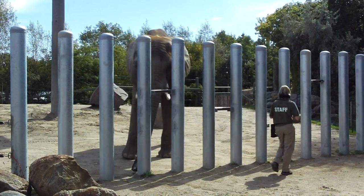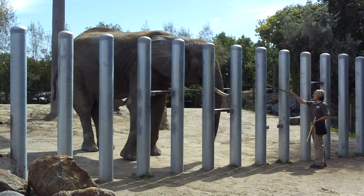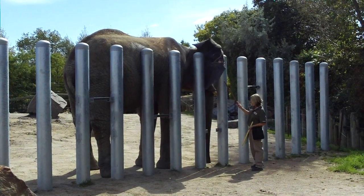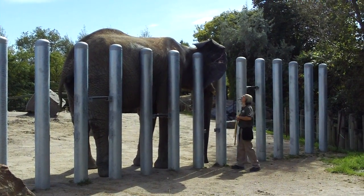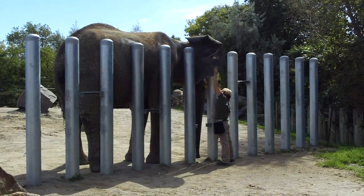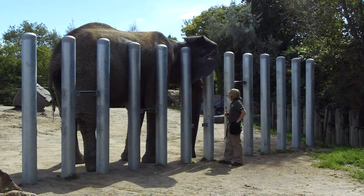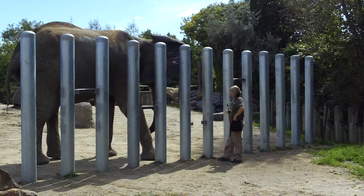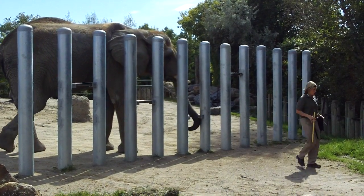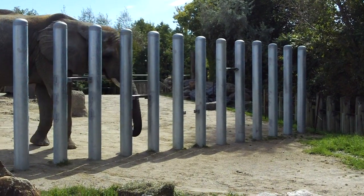Elephants rely on these giant ears to keep cool. They've got an intricate series of veins and arteries running through those ears, and very thin skin on both the front and the back. On a really hot day, they can take all that warm blood from their body and pump it out into their ears, fan them back and forth, and this does an excellent job reducing the temperature of that blood. It can then be recirculated back through their body, doing a great job lowering their core temperature.